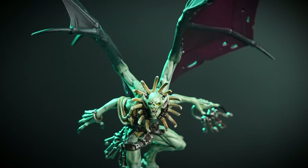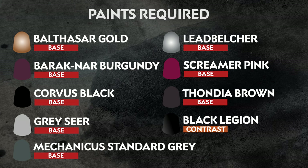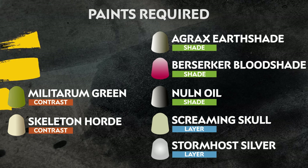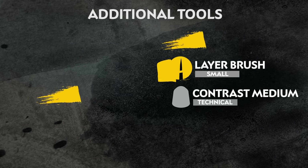In this video, we'll be showing you how to paint the fleshy Gaoler Warden so you can get him on the gaming table in no time at all. The paints we've used are on screen now, but remember that you can use whichever paint you like. Here's also a list of the additional equipment we've used — use whichever brushes and tools suit you.